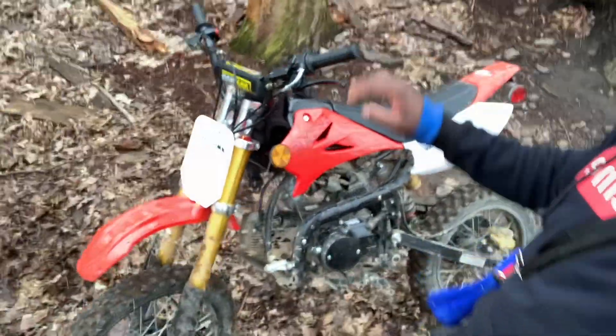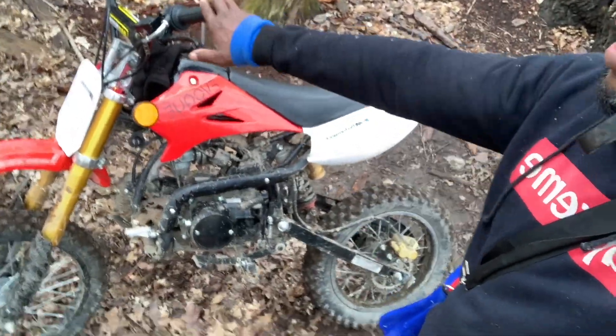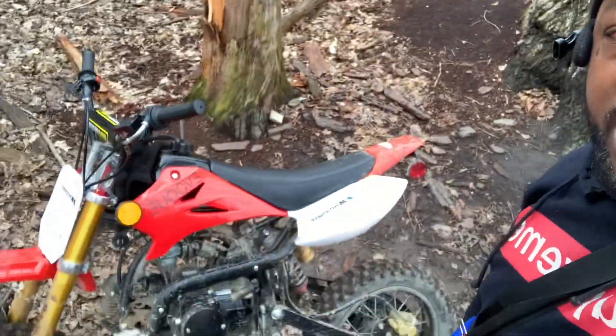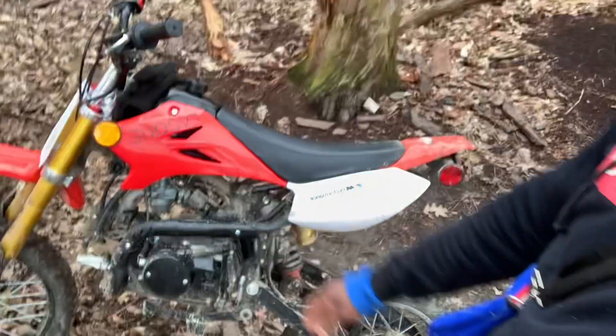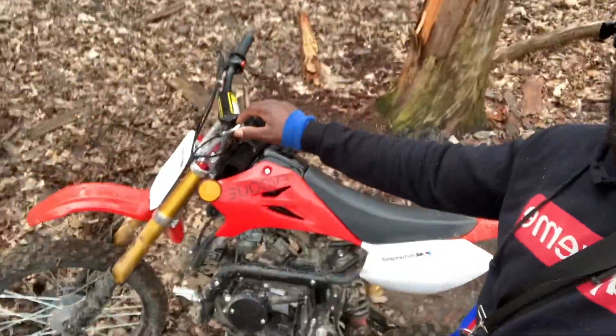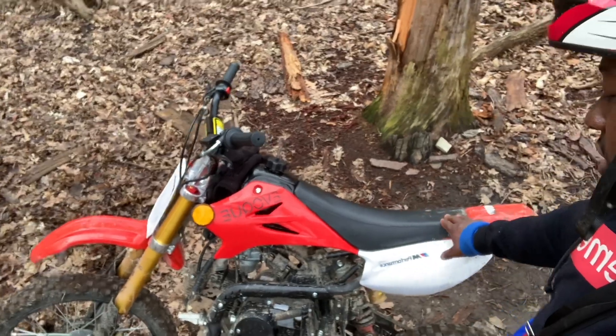For performance, to be honest it's not like a Yamaha or a Honda, but for the performance I'll give it a 10 out of 10. I know some of you guys are gonna say 'oh it's a Chinese bike,' but I'll give it a 10 out of 10 just because it's a Chinese bike and it performs so well.